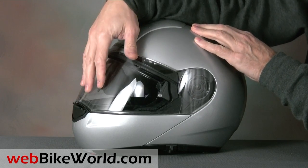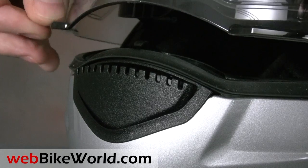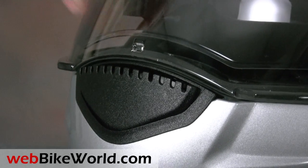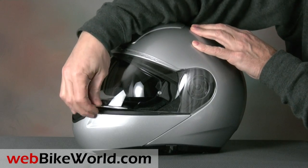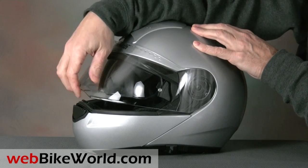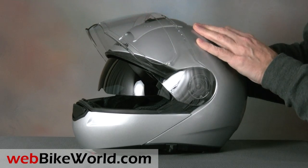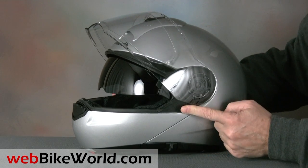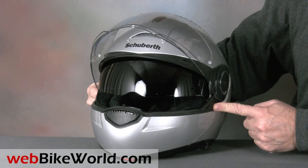The face shield on the C3 is the familiar large Schuberth design. It has a small detent that allows a tiny defogging position, and then it opens up for a total of 60 tenths. It also has dual lift tabs, one on either side. The face shield has a precise movement and it doesn't twist when it's lifted. It's also very easy to remove — lift it up and push the levers forward on both sides simultaneously, and it pops right off.